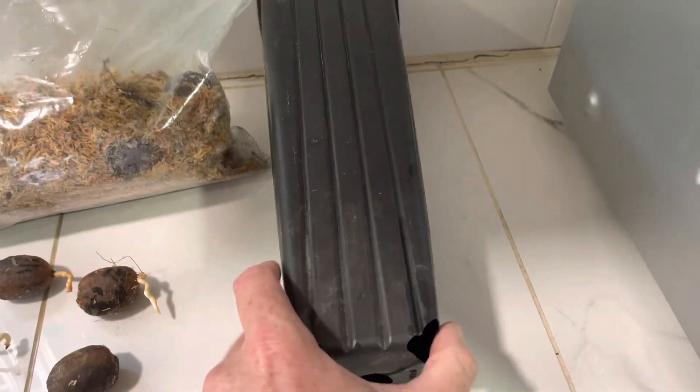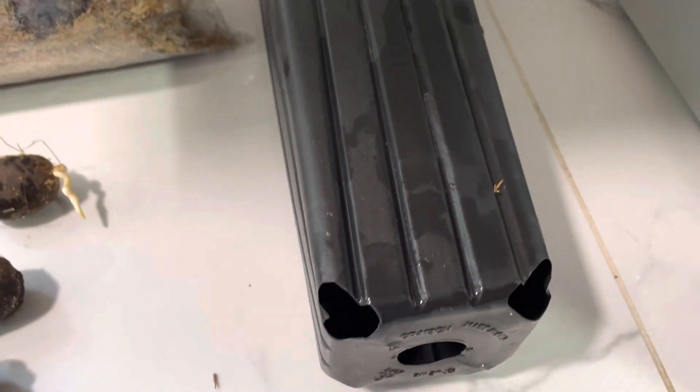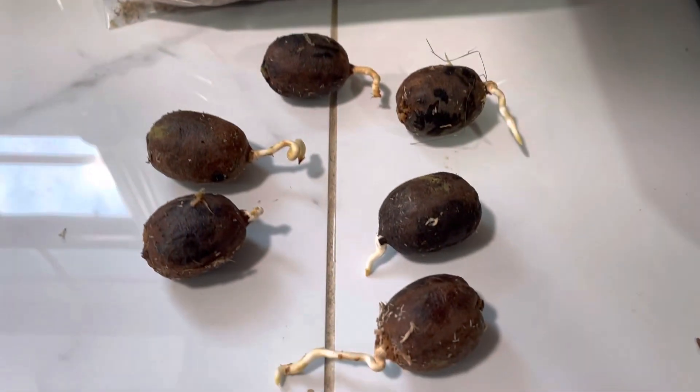So I'm going to get these into some tall pots here. I have these tall skinny pots — Stewie and Sons pots — and those will at least keep the roots tame as they grow out and keep them from getting all crazy.